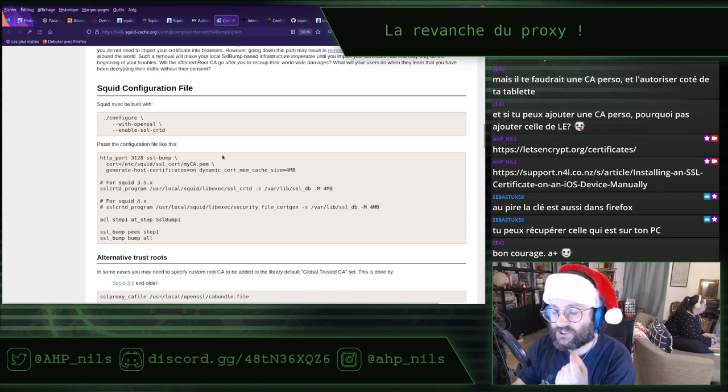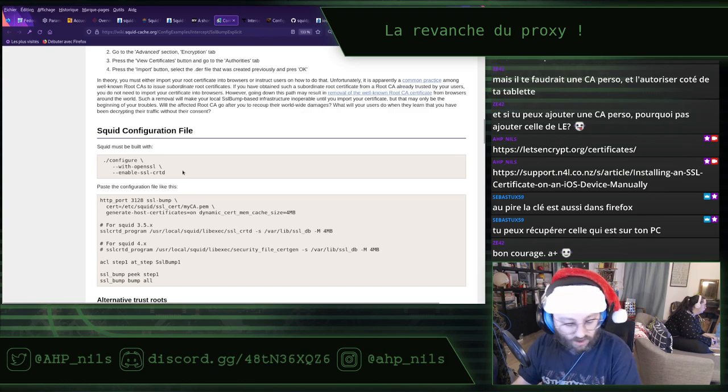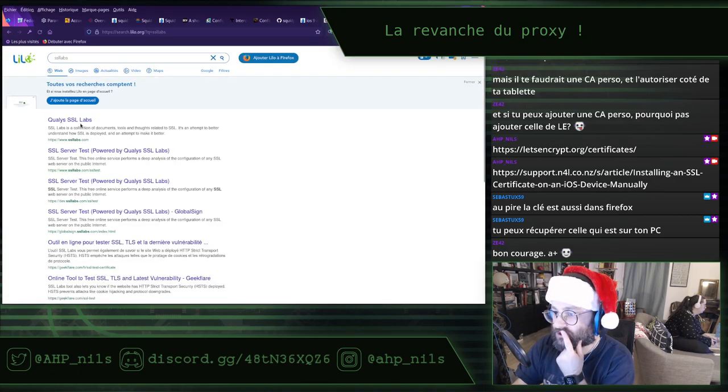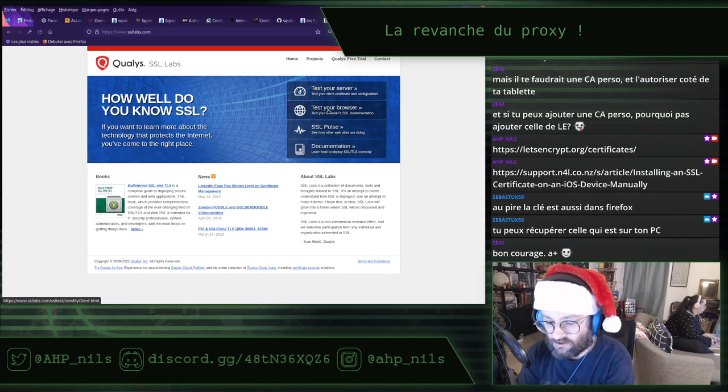Je pense que vous avez peut-être tous entendu parler de SSLabs. Je me demande s'il n'y a pas un truc pour tester le navigateur — test sur serveur, test sur browser. Il va peut-être falloir que je redésactive le proxy d'abord. Je me rends sur client test SSLabs.com pour faire le test.